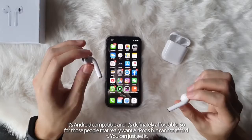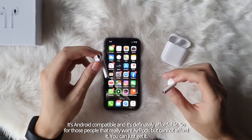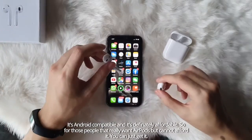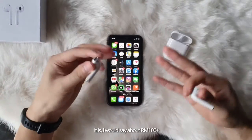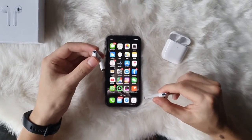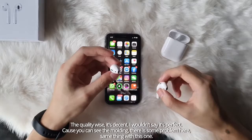So for those people that really want AirPods but just cannot afford it, then there we go, you can just get it. It's about 100 plus ringgit, give or take. And yeah, the quality wise,